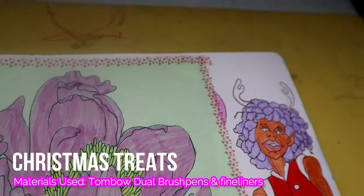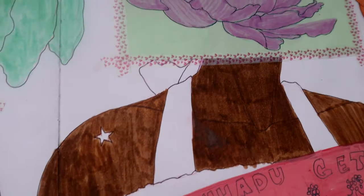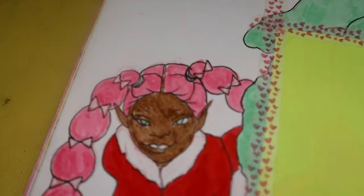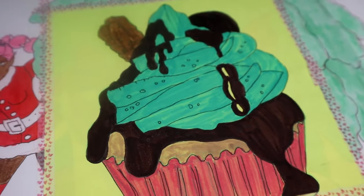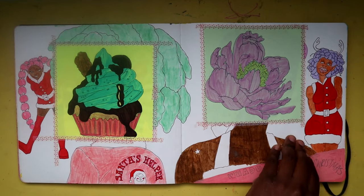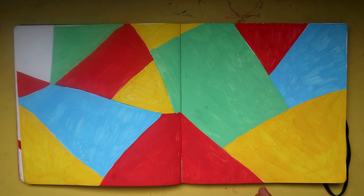This spread is a Christmas spread. I did this after Inktober — Christmas was around the corner and I just wanted to do something in the spirit of Christmas, even though I don't think Thanksgiving had come around yet. The next spread is not one of my favorites, but I really do like it.